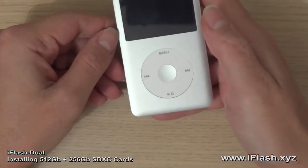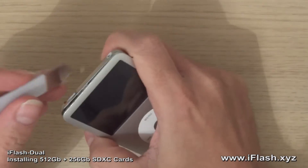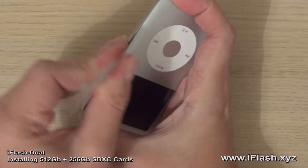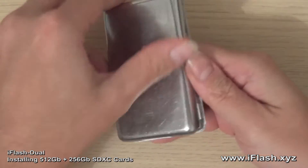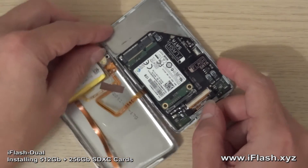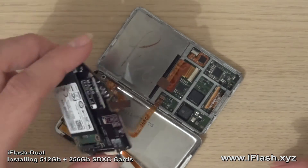Let's get this open and we will get the iFlash Dual fitted. Finding a seam — that's virtually open. Put that down and disconnect the battery connection. There is the iFlash SATA with the 1TB installed, so we remove that. That's been in there for the last 4 months or so. This is my test iPod.